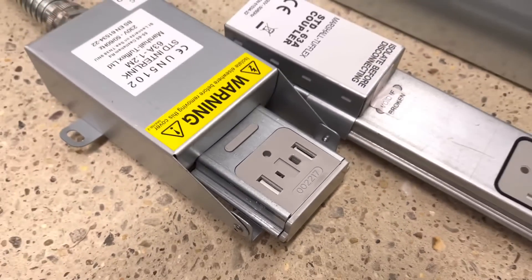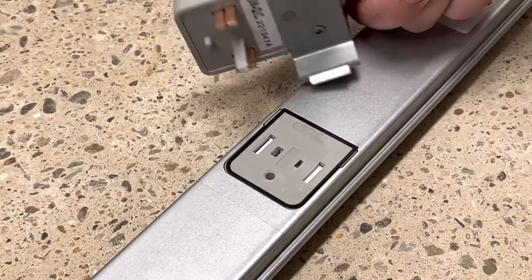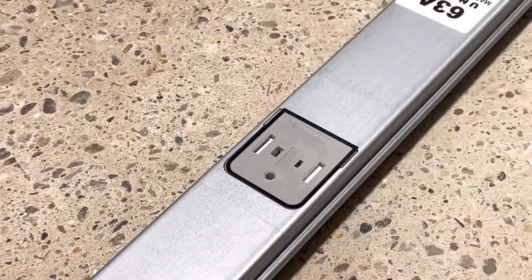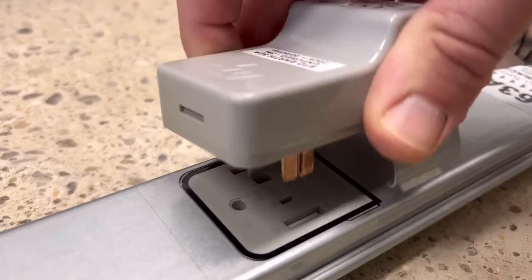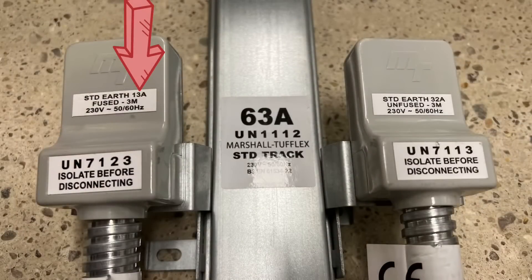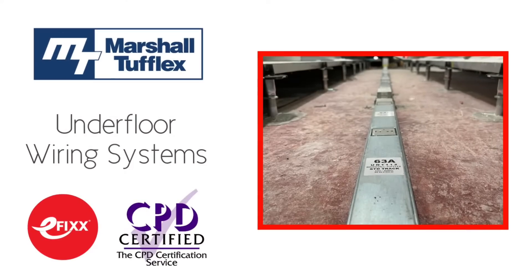Once the track is all laid out, we can then connect to it using the tap-off units. These just plug directly into the outlets on the track. The outlets are covered in a small layer of thin plastic to keep dust out, and the tap-offs just pierce through them when you connect them up. The tap-offs come in either 13-amp fused connectors or 32-amp unfused connectors. For an explanation on why we can connect a 32-amp device to a 63-amp source without using a fuse, again, free training package.